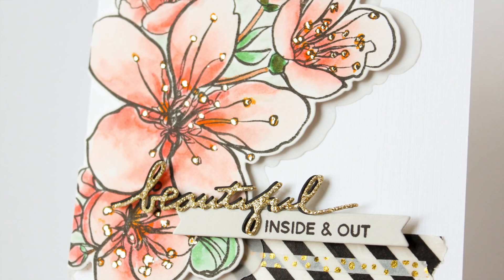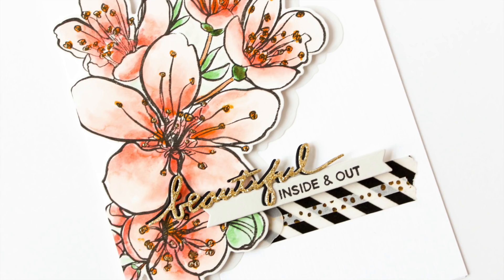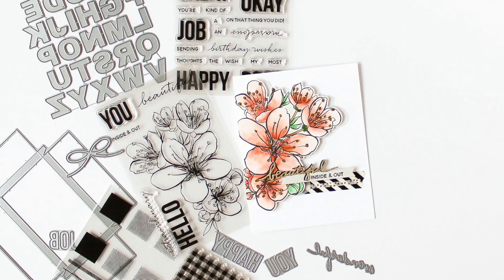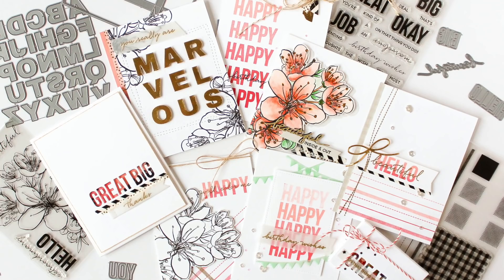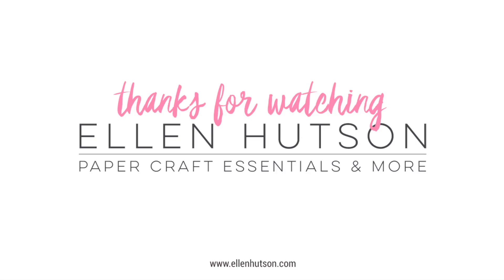As always, I'll have links to the featured supplies in the description on YouTube, but head over to the coordinating In Touch blog post where I'll have more still shots, more information, a complete list of supplies, as well as a few more tips and tricks for using these markers. Thanks for stopping by today - I hope you enjoyed this project. If you did, be sure to give this video a thumbs up and don't forget to subscribe to our YouTube channel so you won't miss any of our paper crafting and card making video tutorials.